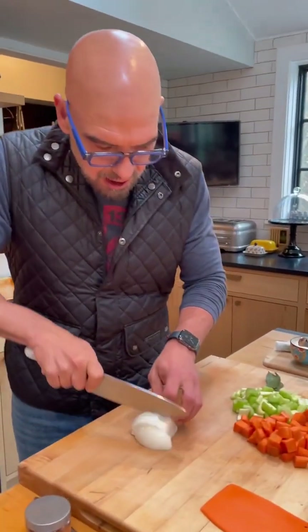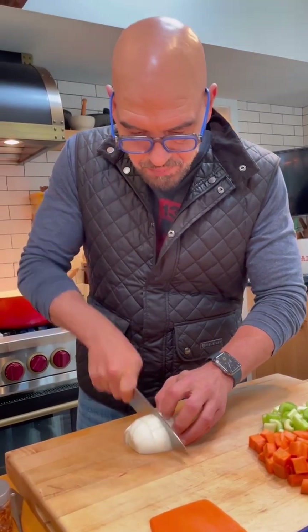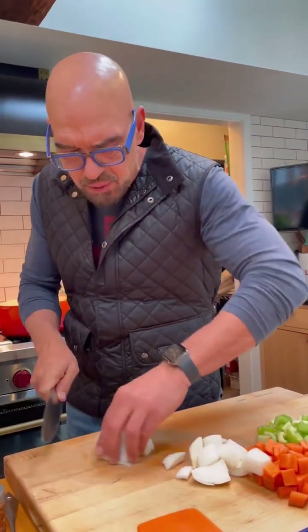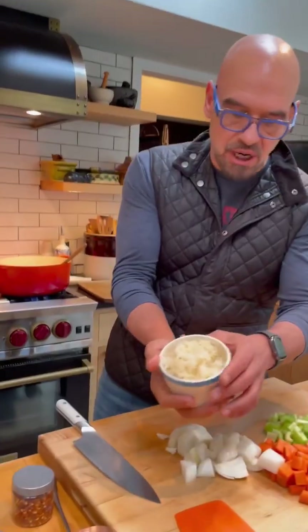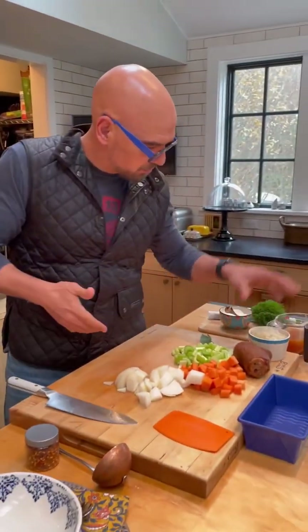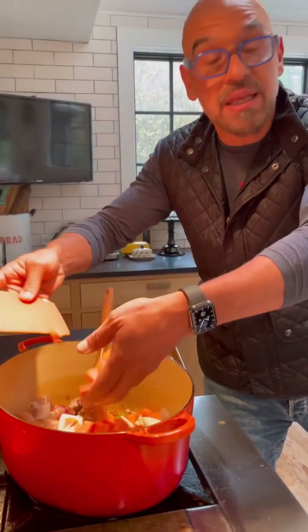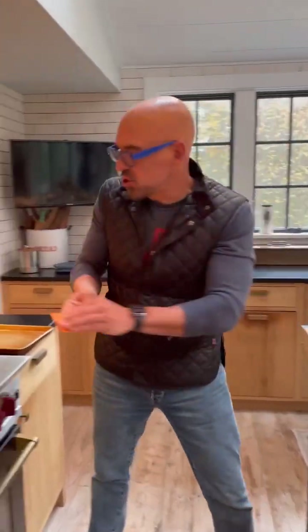Onion, celery, carrots — basic mirepoix — cut into real large chunks. Three stalks of celery, one to two carrots depending on the size, one onion. Also have a ham hock, sauerkraut, stock, and potatoes. Onions go in next, then celery, carrot, bay leaf, and a pretty good pinch of salt. Let these sweat out.